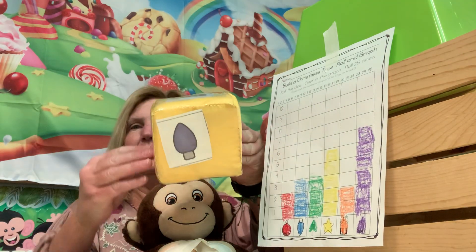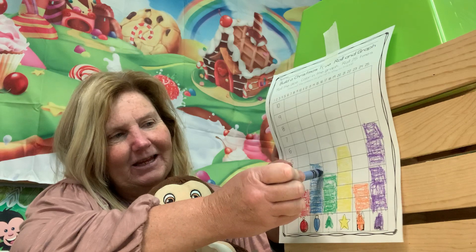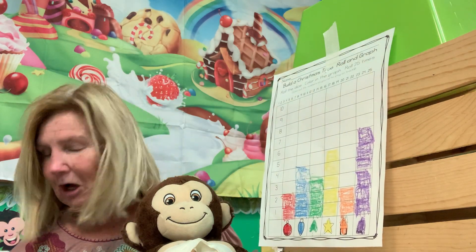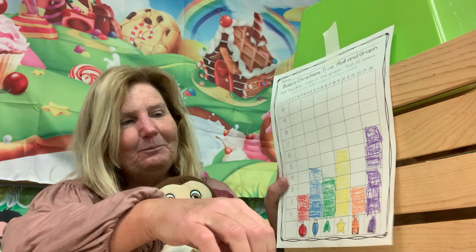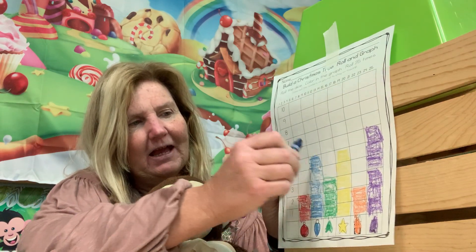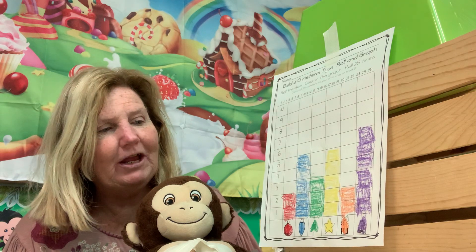Next roll — the blue light. Rolling again — another blue light! Blue light's coming up. Who is it tied with? You're right — it's tied with the star. So the star and the light are tied at five.